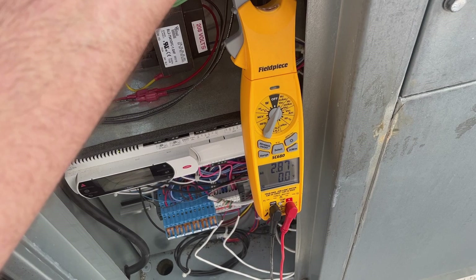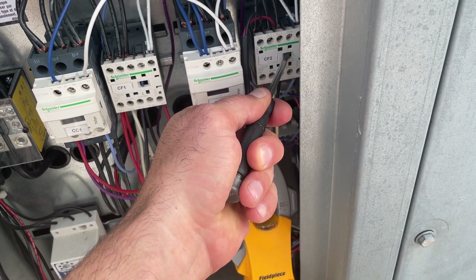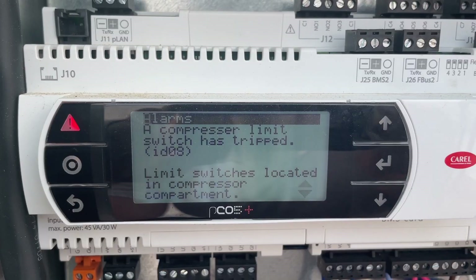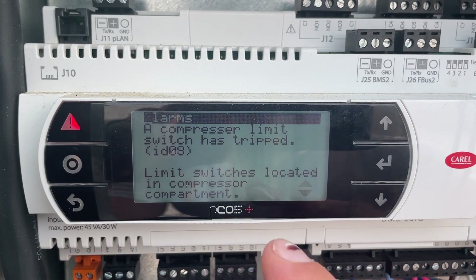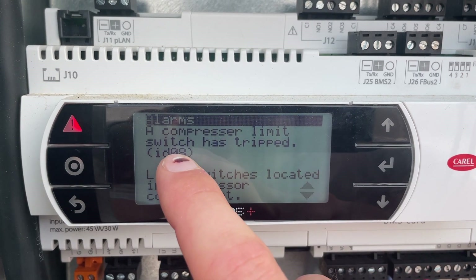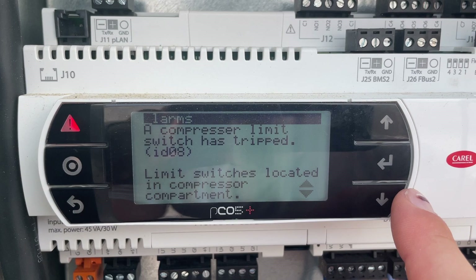Okay, fan motor is good — it may just be dealing with an airflow issue. When I first got up here I noticed this controller was in alarm; I just don't know what limit this refers to.